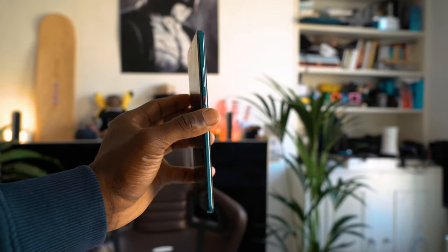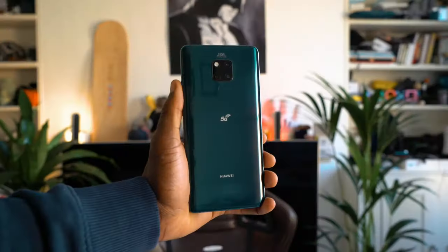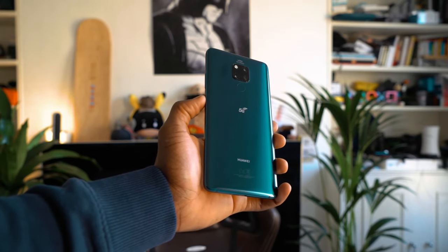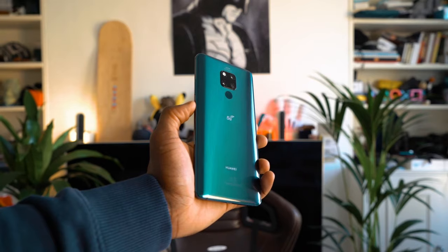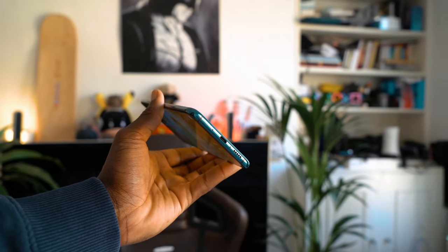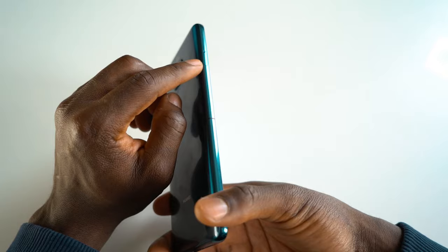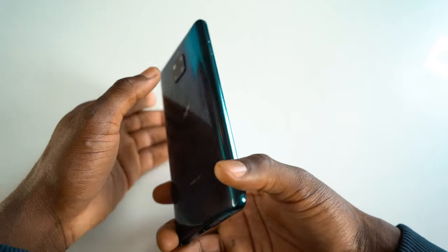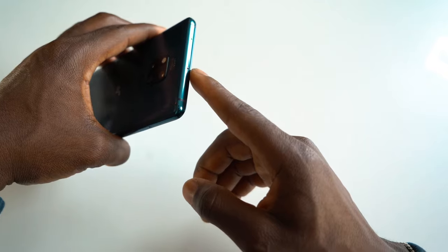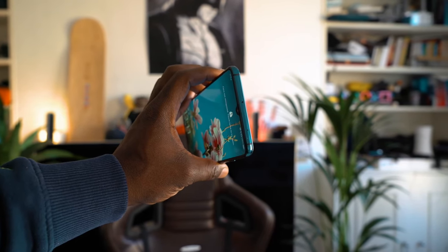On the side you've got a power button with a red hint on it, which is pretty cool, and your volume rocker. On the back you've got a triple Leica camera setup with flash on the corner — very similar to what you see on the Mate 20 Pro — and a fingerprint sensor on the back with a 5G logo. On the bottom there's a USB-C port, speaker grille, and a microphone. On this side is the SIM card tray for your nano SIM and nano memory card. Up top there's an IR blaster and a microphone, very useful for controlling things like a hotel remote control.